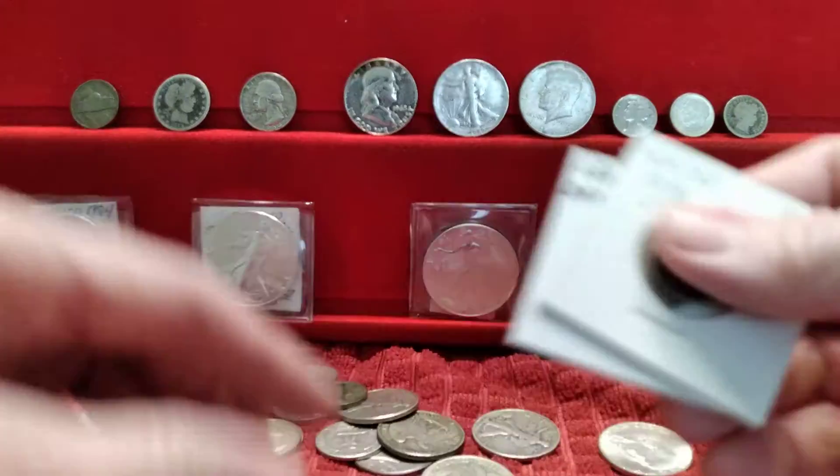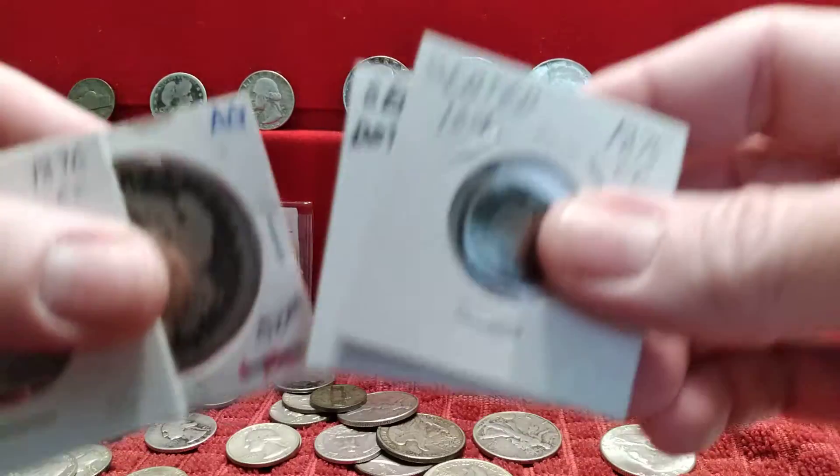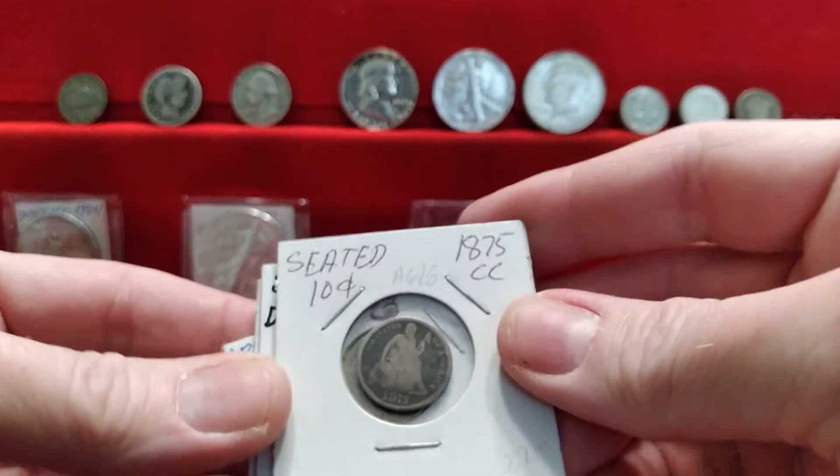I added to my Carson City collection — there are four of them now. I'm kind of happy about that.